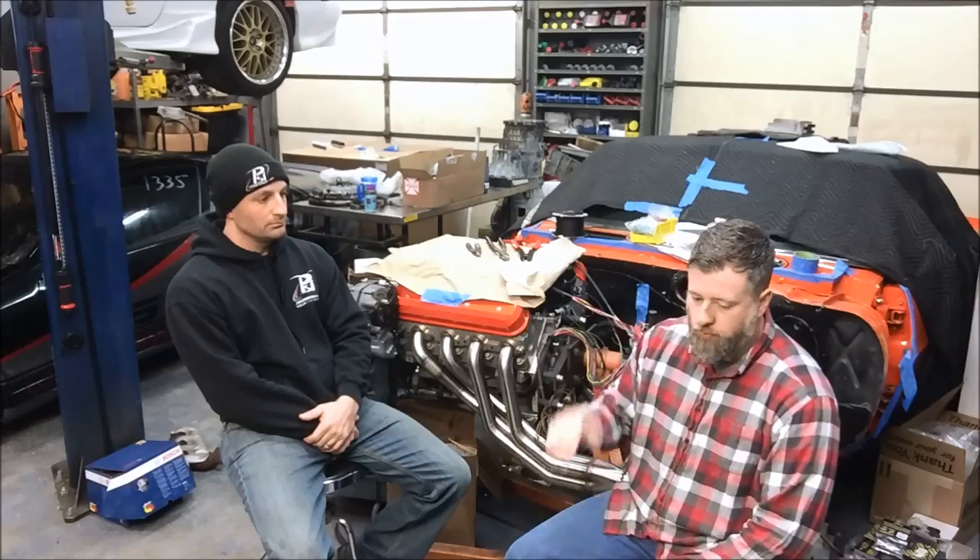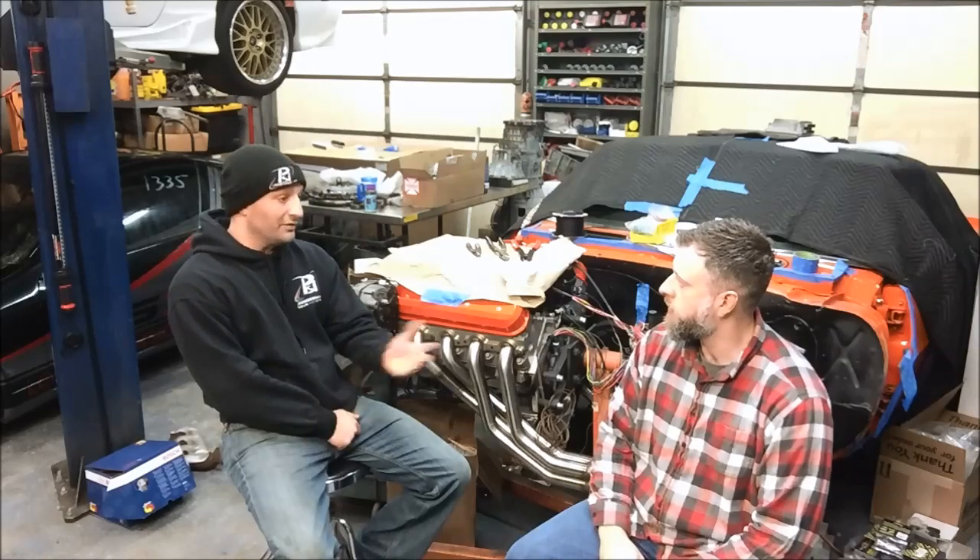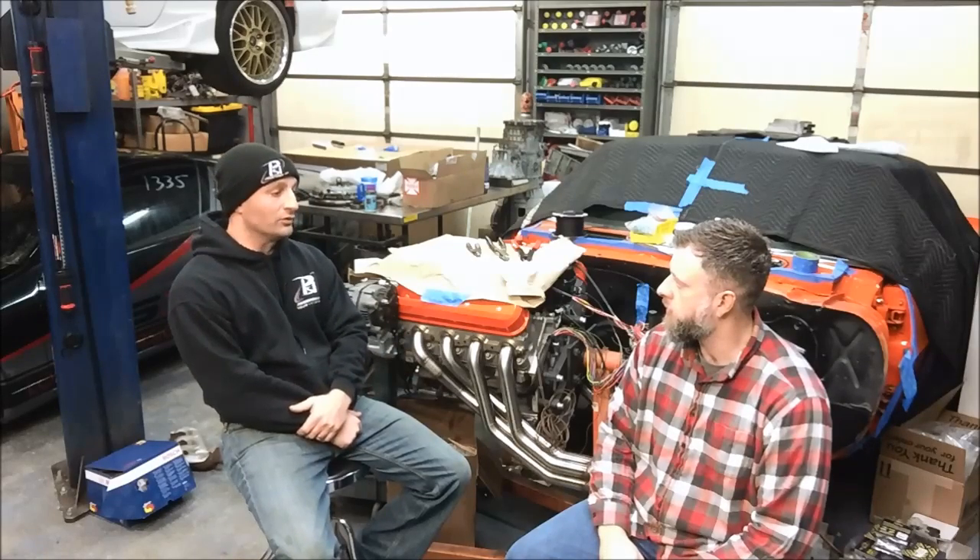Let's talk about the drive-by-wire setup in those cars. The Gen 4 engines started mid-2007 and worked their way up to 2013. They were either E67 controllers or the E38 controller. The E38 is primarily what we use for pretty much all our Gen 4 wiring harnesses, with the exception of the LS9 and the LSA, which use the E67.